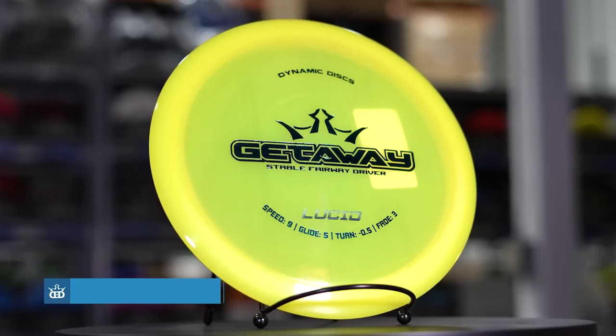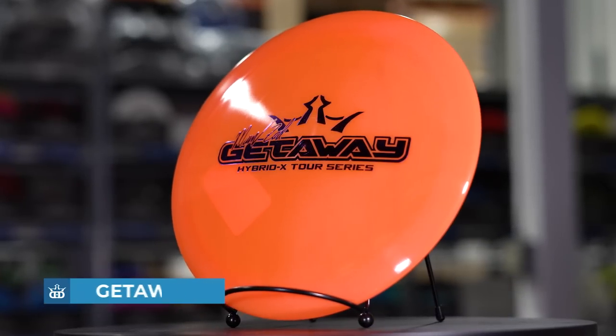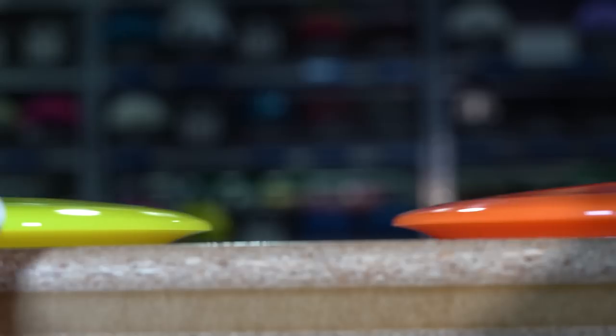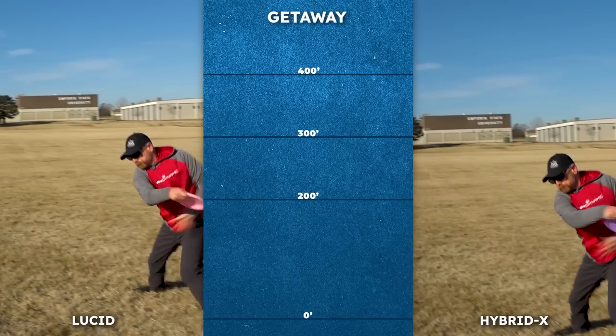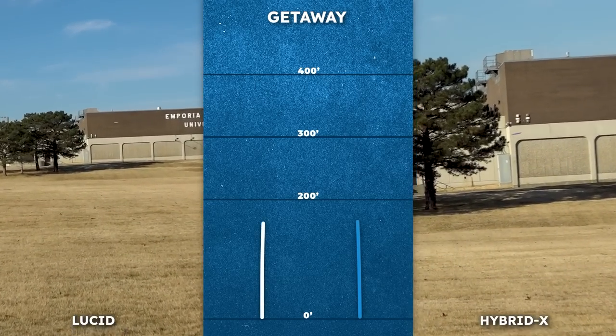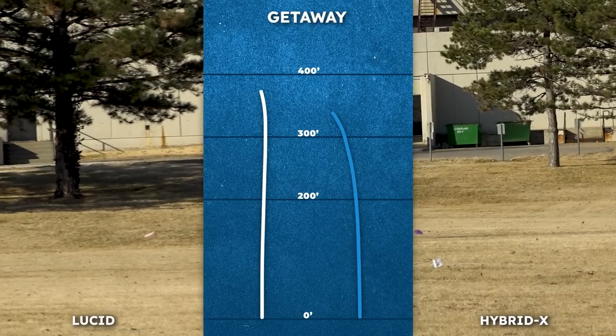The Lucid Getaway is an incredible fairway driver known for its glide and controllable flight. This year we released Hybrid X Getaways and these are much more overstable — they will hold the angle out of your hand and carve a reliable hyzer. Getaways in general have a lot more glide than people expect, so this disc can really be a workhorse driver when you need to keep it in the fairways.